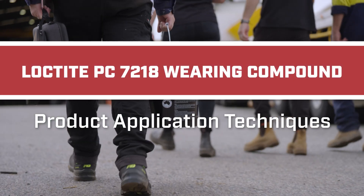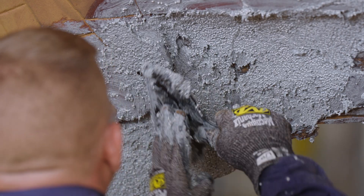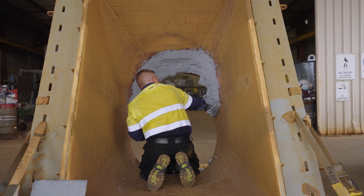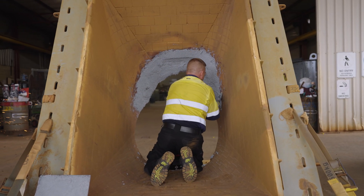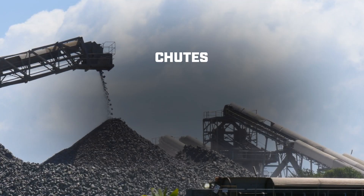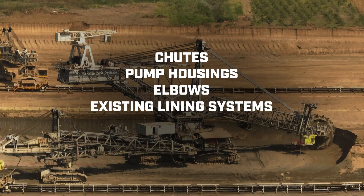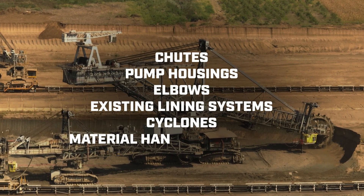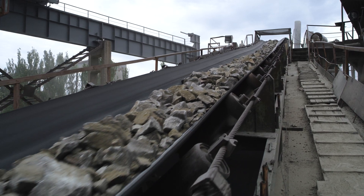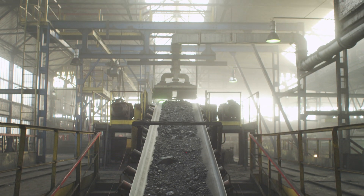Today we'll be showing you our Loctite PC7218 wearing compound. PC7218 is a trowelable compound that protects against sliding abrasion. You can use it to rebuild and protect chutes, pump housings, elbows, existing lining systems, cyclones, and material handling equipment in the iron ore, gold, nickel, lithium and coal mining industries.